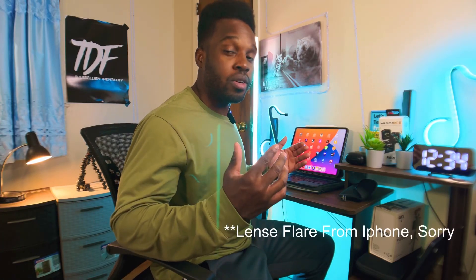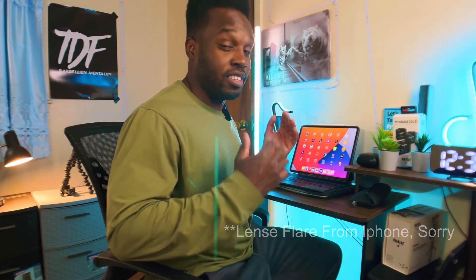Hey, welcome to the channel. If you've seen me before, welcome back to the channel. I hope I can continue to bring more value to you.